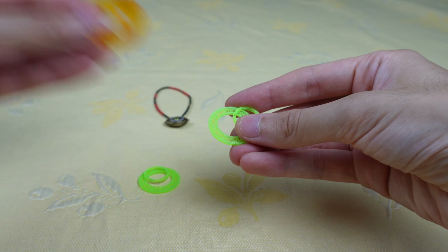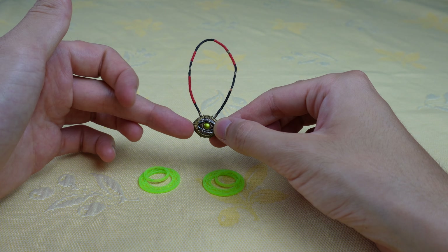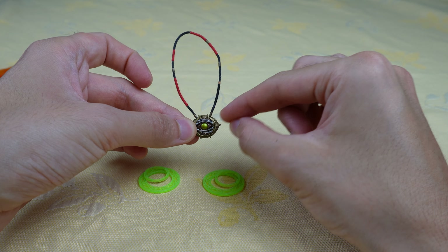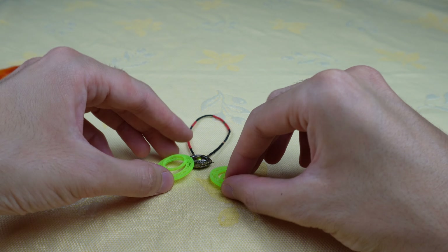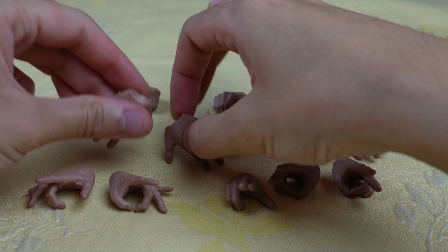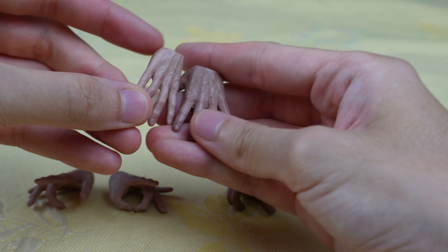Now you have these that are in two parts. We'll try each accessory on the figure later. Finally you have the time effects. They work the same as these two, which means they are in two parts. And you have the Eye of Agamoto which is opened. You also have one that is closed. With the opened one you can see the infinity stone, so you can display it with these effects.